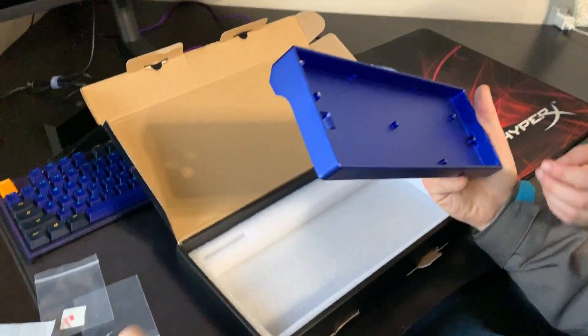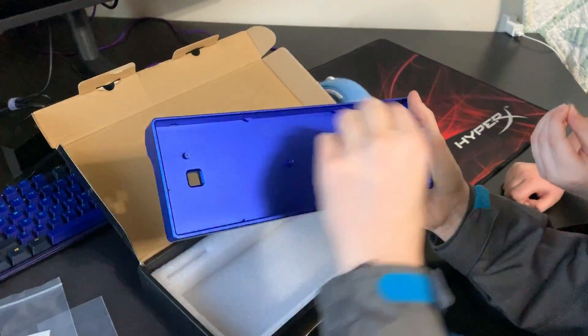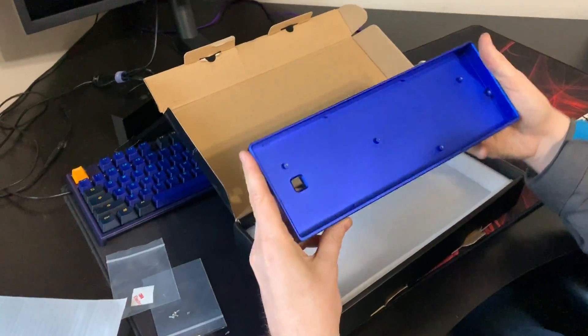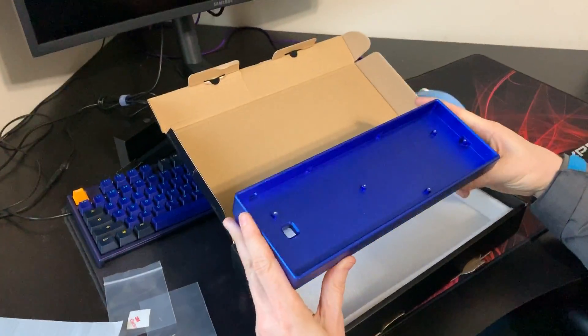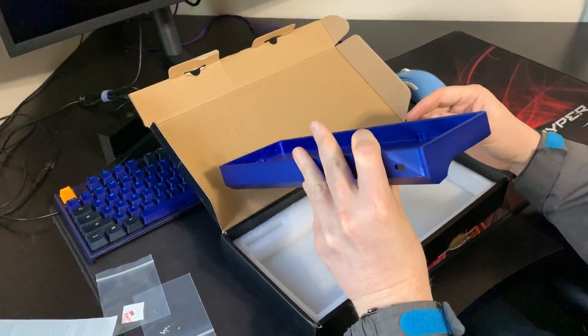Once you get that stuff out, this is a really nice looking case — really beefy, really good quality. As far as the machine work, it's superb.